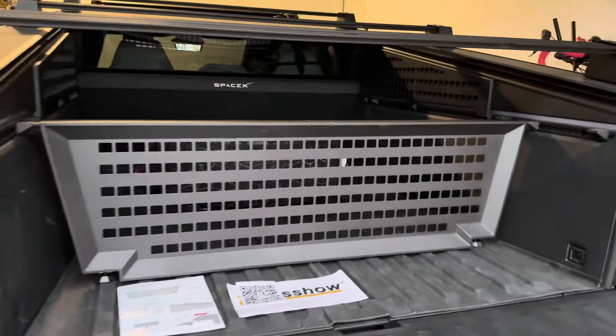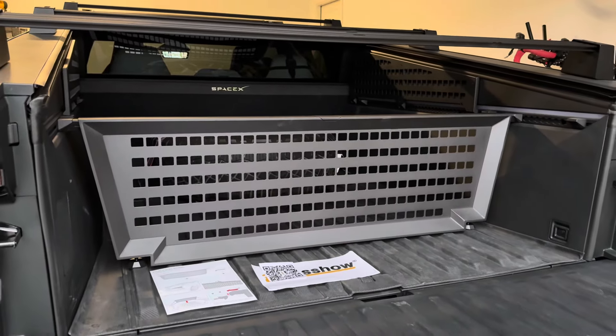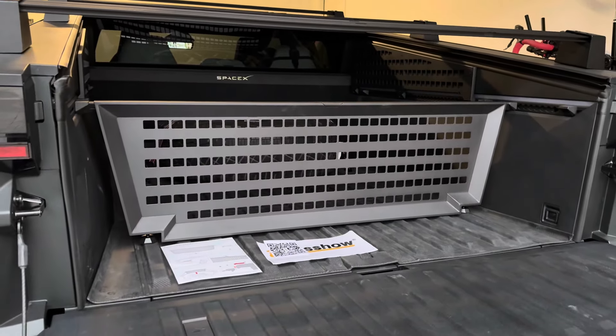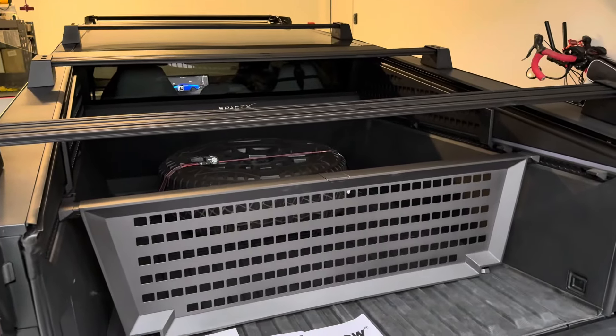That's how easy it is to install — you can put it further forward or backwards into any of those L-rails. Now let's take a look at it outside in the sunlight.